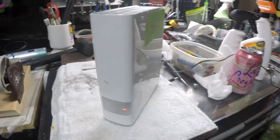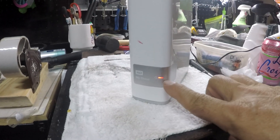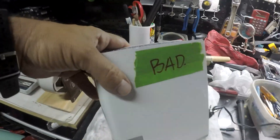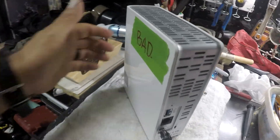Hello everybody. I'll show you how to open up one of these WD My Cloud. You already have the infamous red light, meaning this unit is no longer good — you can see that bad sticker on it. What we're gonna do, we're just gonna open it up.